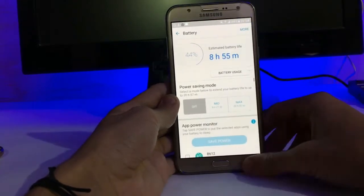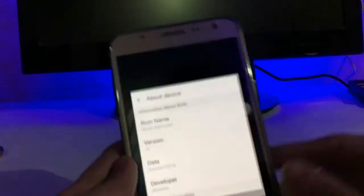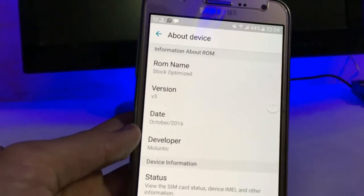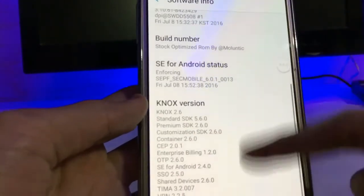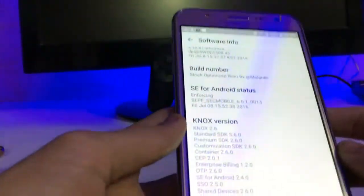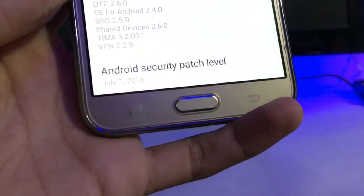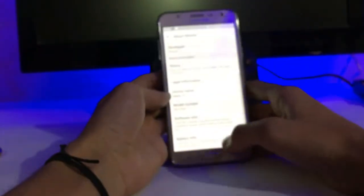I appreciate the developer for making this ROM. In About Device, we get Stock Optimized Version 3, dated October. In software info, the Android security patch level is July 1st — today is December 1st, so that is about 6 or 7 months ago. It is quite old.